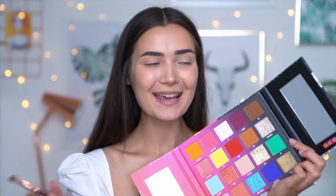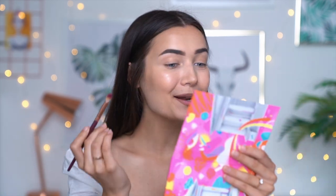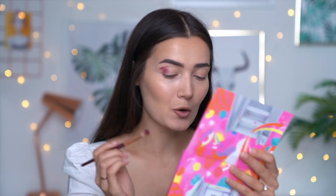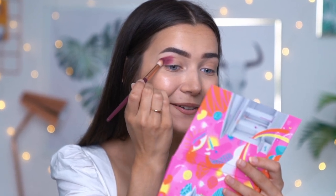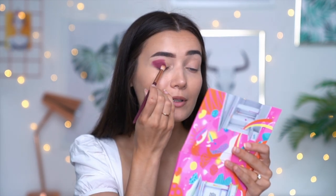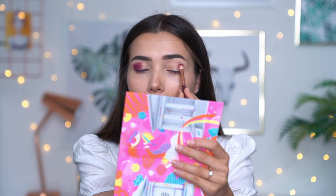The first shade I'm gonna take is Slasher. I want to challenge myself since I said I probably wouldn't get much use out of it. I'm going to be brave and bold just like Nikki and tap that into my outer crease. Oh my gosh this is so pigmented — a tiny bit definitely goes a long way with this shade. It's very opaque with minimal fallout, and considering how hard purples are to formulate, this is actually really impressive.